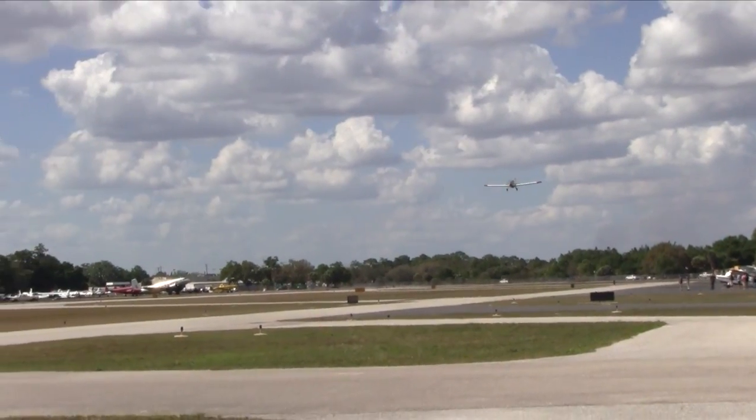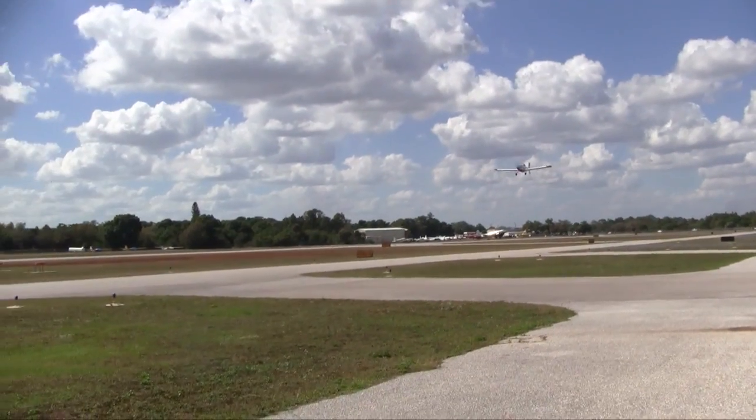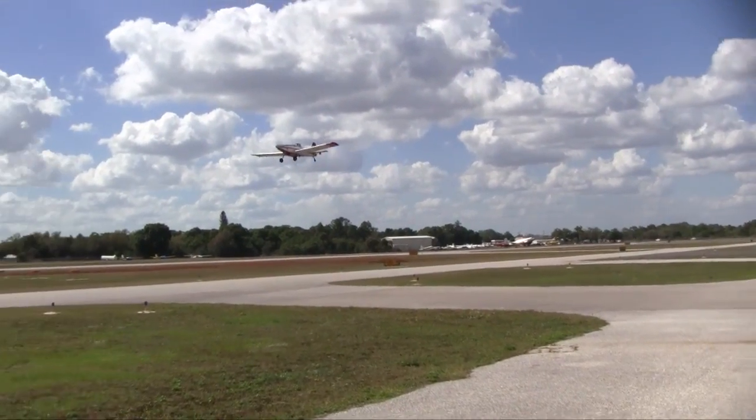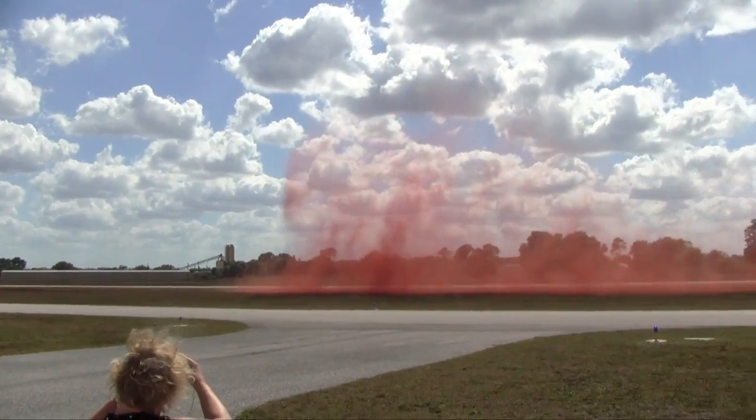Fire ice is the number one choice for single-engine air tankers. Fire ice gives SEATs a tremendous advantage in initial attack operations where resources, homes, and communities are directly threatened by fire.